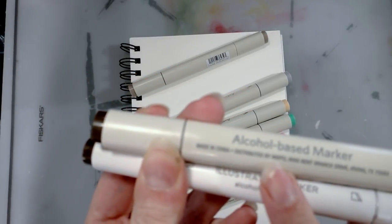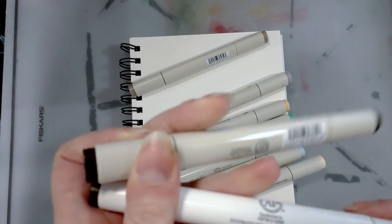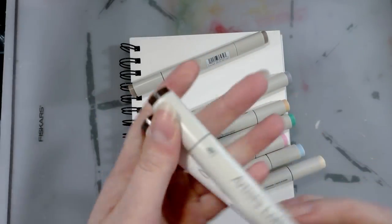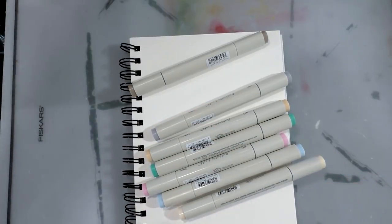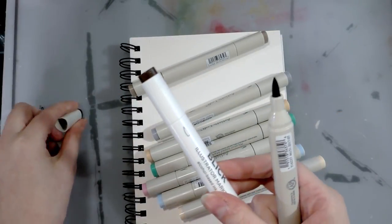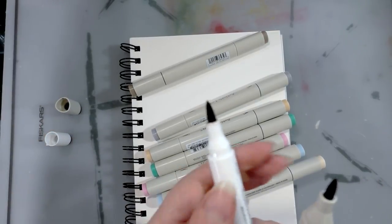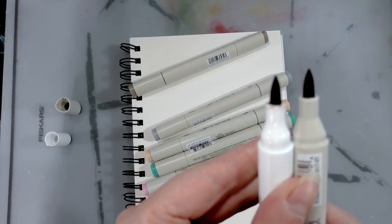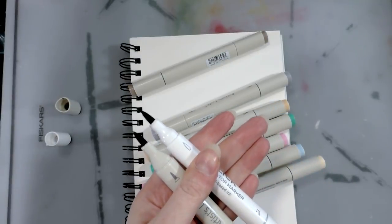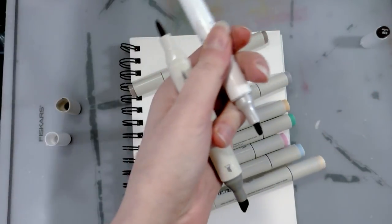I do have a little bit of information here — distributed by MSPCI — that gives me something to look into. Both are made in China. This is our fiber nib on the Artist's Loft, and this is our fiber nib on the Blick Illustrator. They're looking very similar — I can't really see any difference in the nibs themselves. We can do a side-by-side swatch to see if they're the same color, which would also be very helpful.